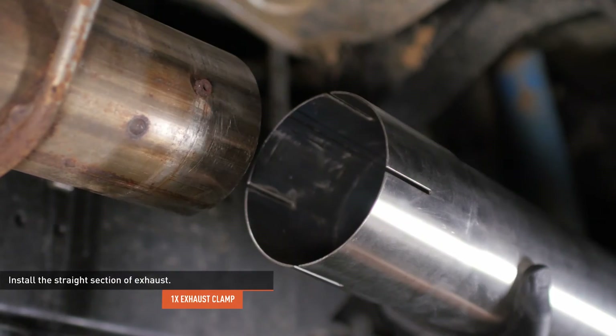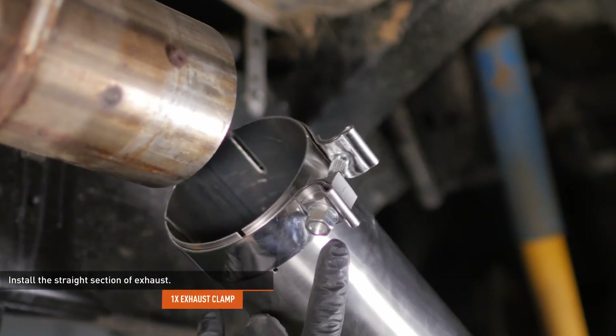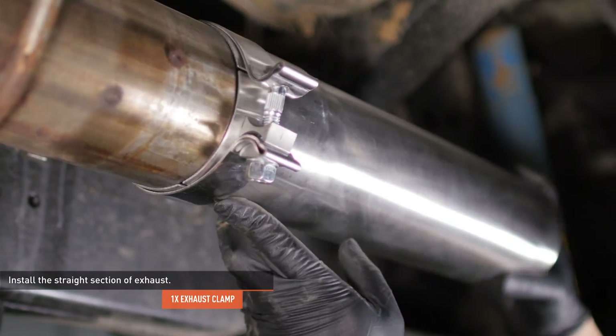Locate the short straight section of exhaust in your kit. Slip one of the provided worm gear clamps over the front of this section and install it to the DPF, then tighten the clamp to secure the pipe.